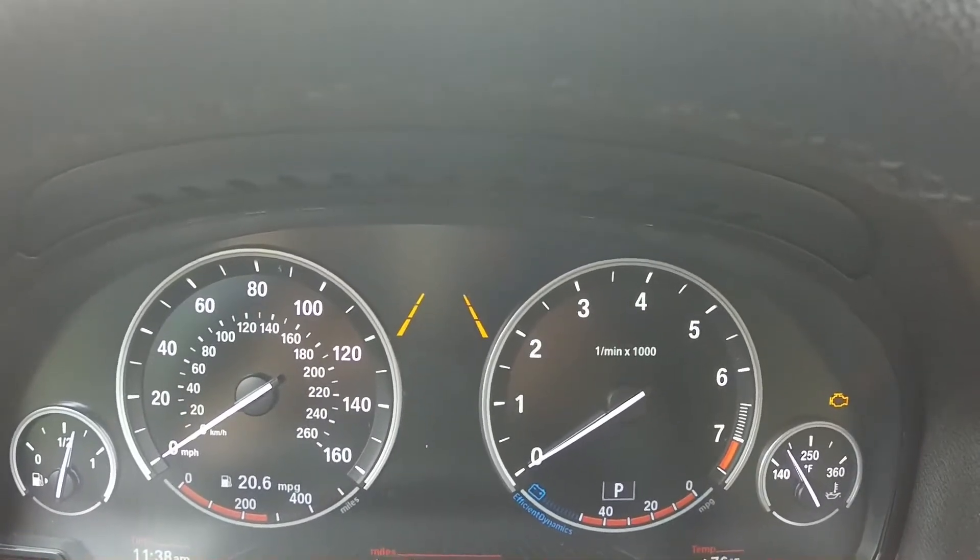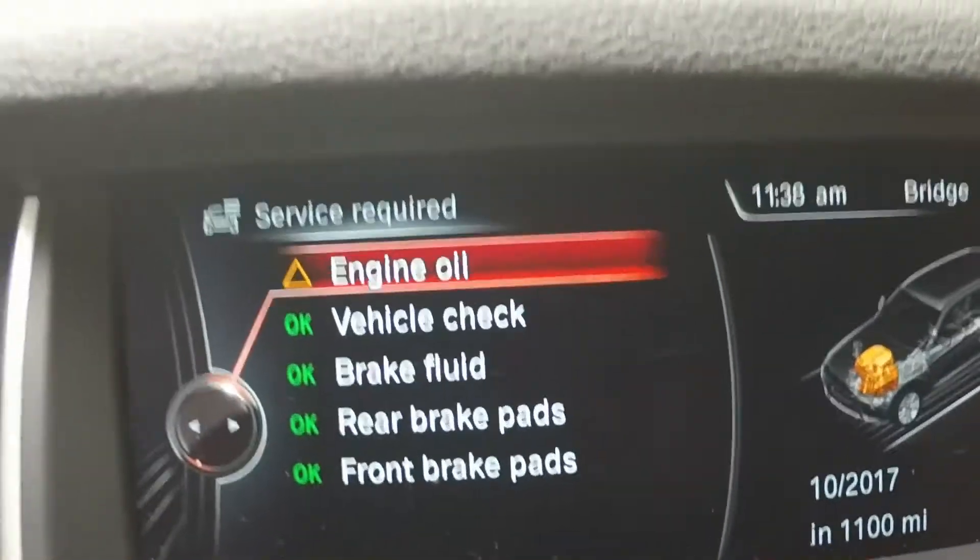After you do your oil change, you want to reset the oil light. It says 'engine oil due'.